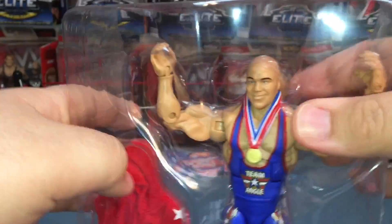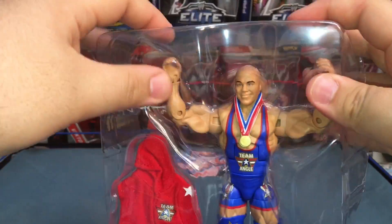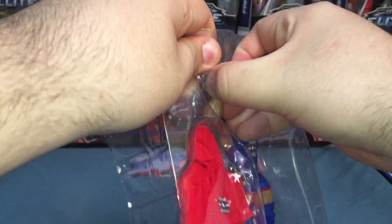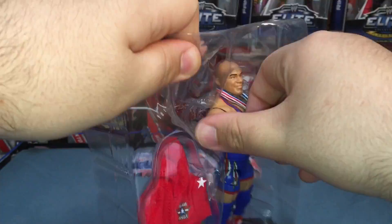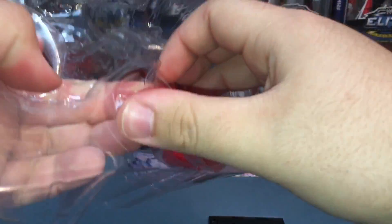All right, let's get Kurt Angle out first. There we go — the artwork they've got going on. Bam, we got the figure and the hoodie, so that's perfect.